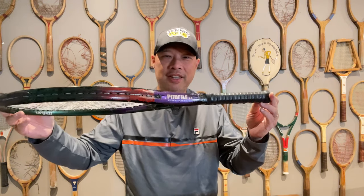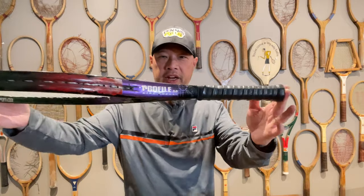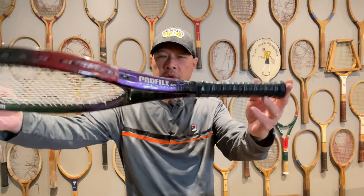Welcome to Tennis Spin, where we put our spin on your tennis. Today, are we going to add to my list of worst rackets ever made with this Wilson Profile Airshell 3.0? My memories of this racket were not very good. Stay tuned.